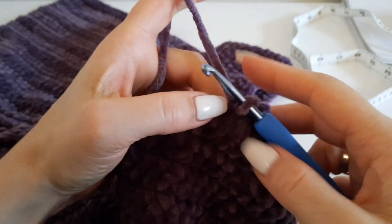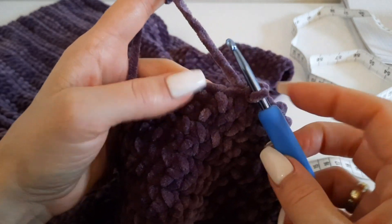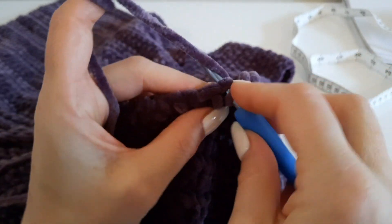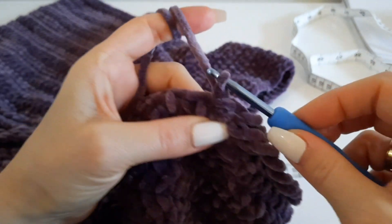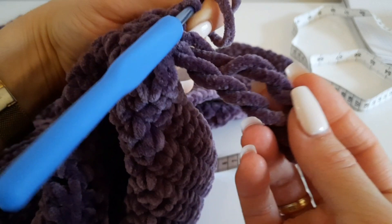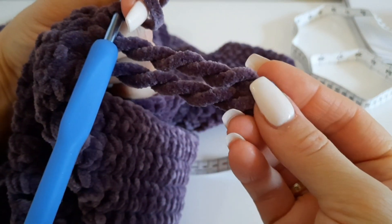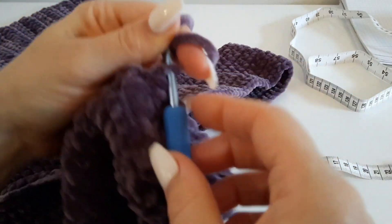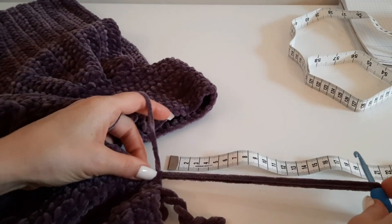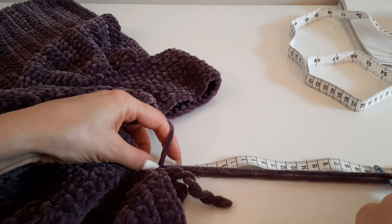Теперь следующий — в таком же ритме вяжем все наши бахромушки. Посмотрите, как они классно получаются, закручиваются. Велюровая пряжа вообще идеально подошла к такому типу бахромы. Сделали столбик без накида, вытягиваем нужную длину — вот, 20 сантиметров.